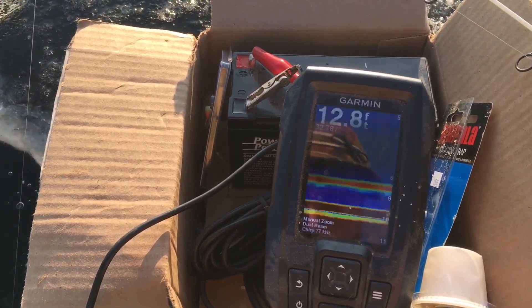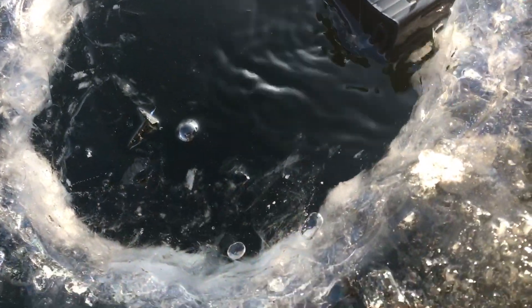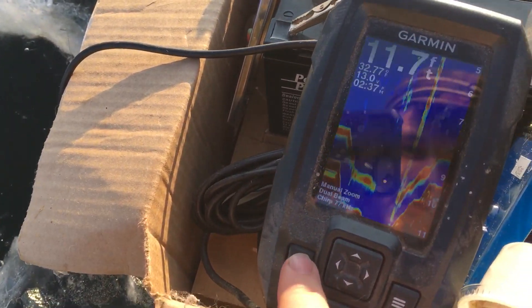To start off, it of course runs off a battery — I picked that up at a bait shop, and you can pick them up at any battery shop. The transducer that comes with it is one designed for a boat, but as long as you have it sticking straight up and down, you can use it through the ice.